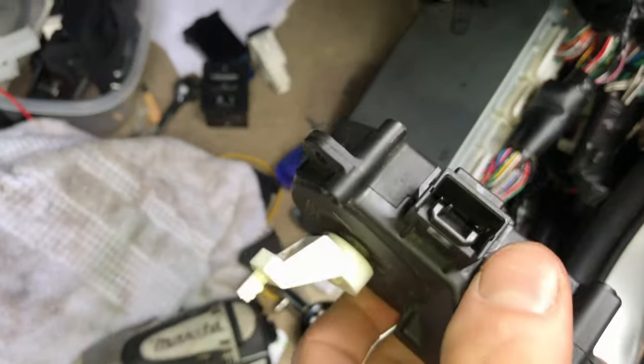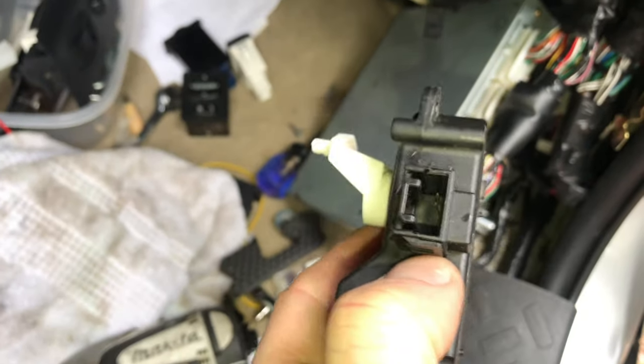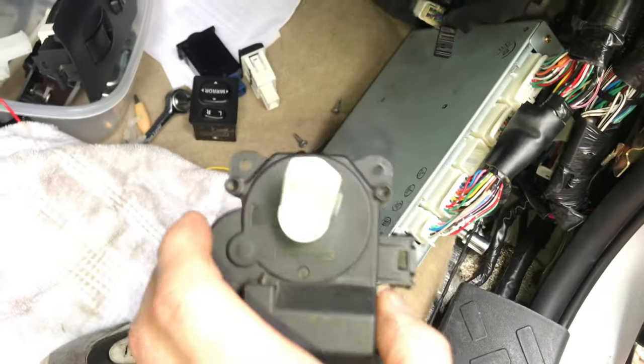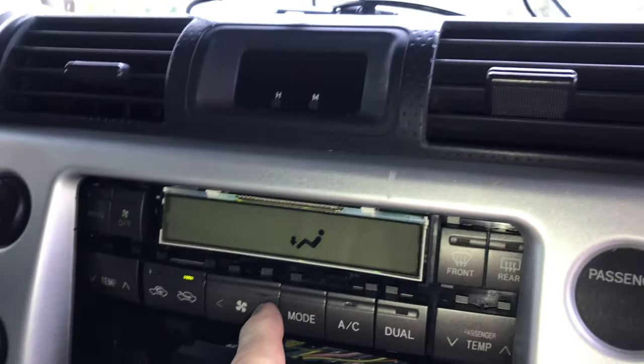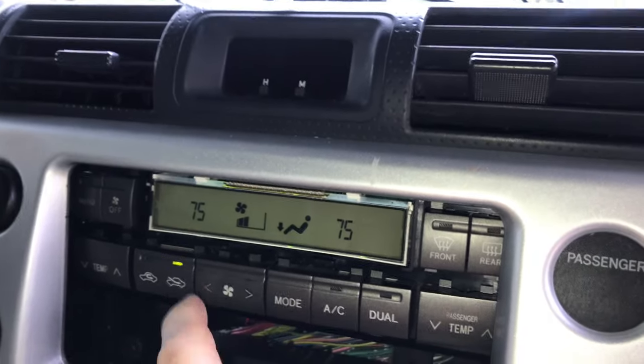...despite this having a five-pin connector opportunity, it only has three pins in there. So this works on a different kind of relationship with the ECU than the one that has five wires and five pins. I'm turning it to AC and getting some fan going.